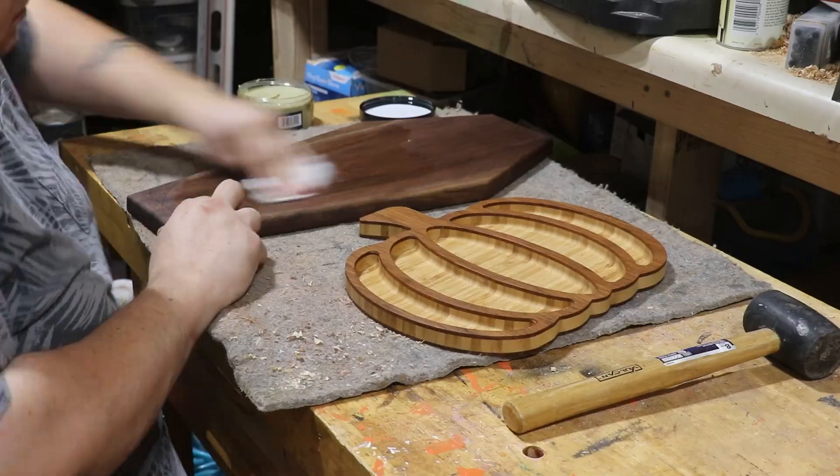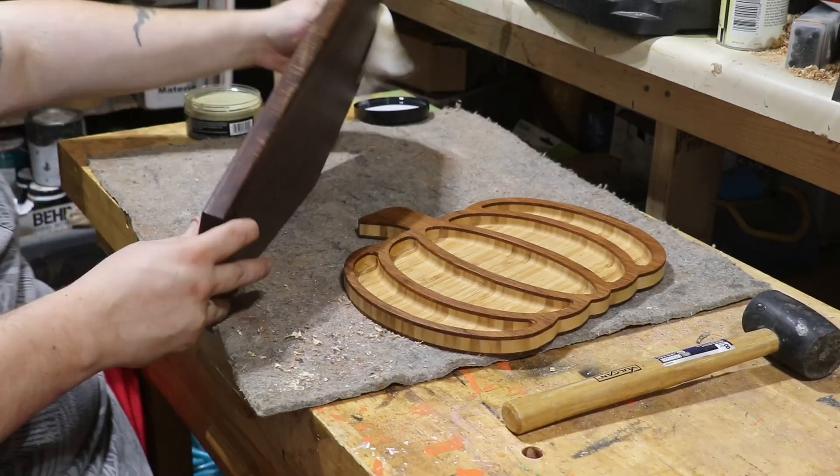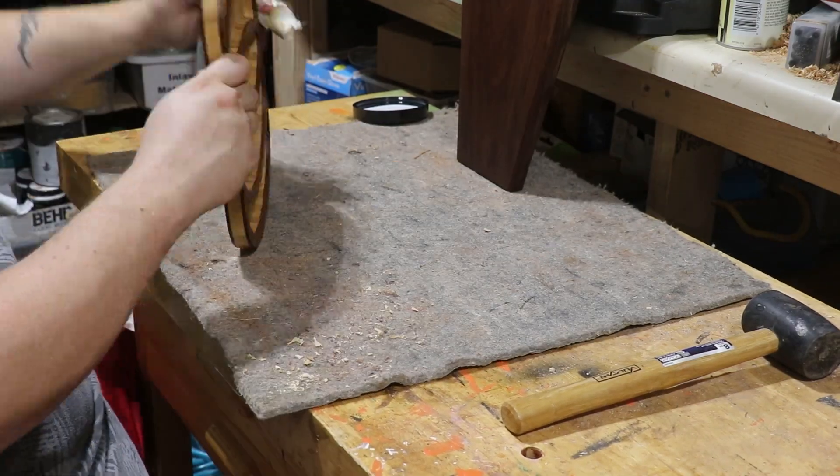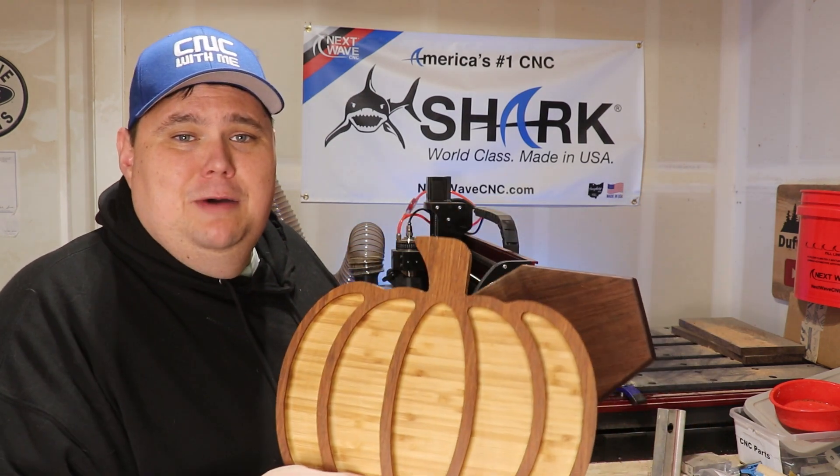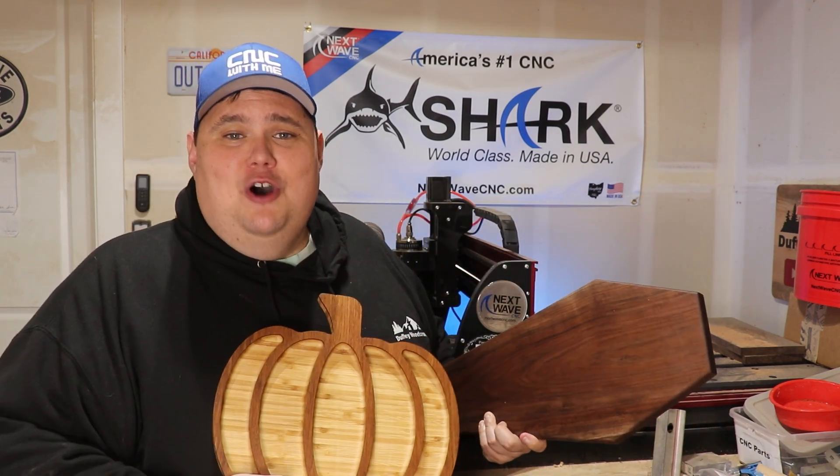The next morning I'll hit it with some wax. I'll also do our charcuterie board the same way. There we go — our projects are complete. I've got our coffin charcuterie board and our pumpkin tray. Let's talk about the costs.